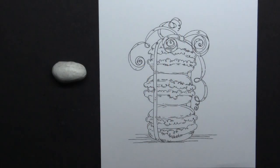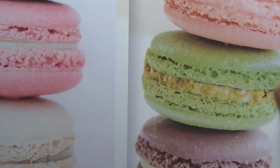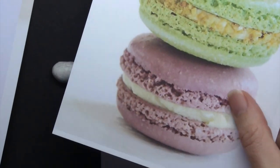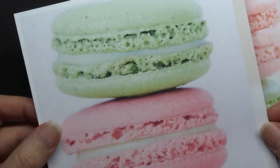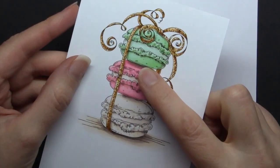Hi, Elaine here from MarkerGeek.com. Today I'm colouring another older stamp from Stamping Bella. This is Macaron Bouquet and I thought I would use this opportunity to talk to you a little bit about the benefits of using reference images.